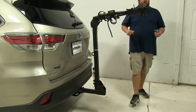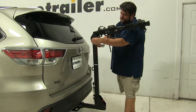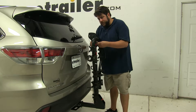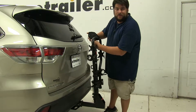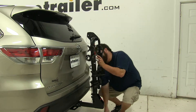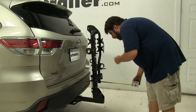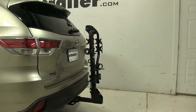Now for close quarter situations such as parking, these arms do fold down. To do that, we'll pull this pin and clip, let it fold down, and reinsert the pin and clip. Then we'll go ahead and take another measurement. Again, measuring from the edge of the bumper, now we've only added about 14.5 inches to the rear of the vehicle, so that did make a pretty significant difference.